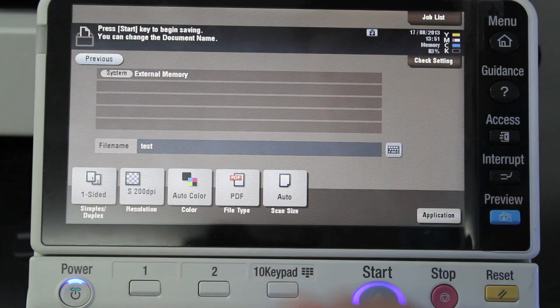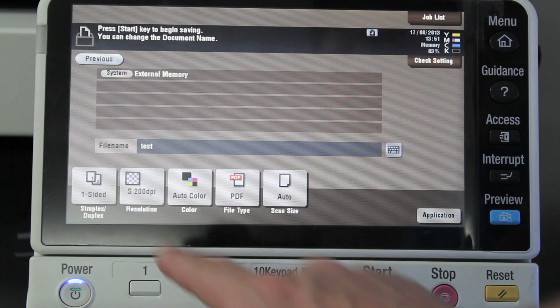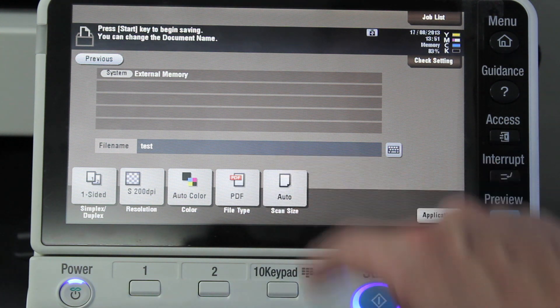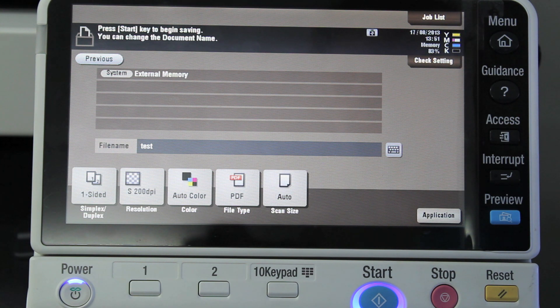I can change it to double-sided if it's double-sided, change the resolution, color or grayscale. You can change the file type — I'm going to leave it as PDF. And you can also customize the scan size if it's not a standard size; it will automatically detect it.